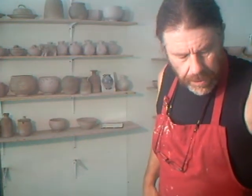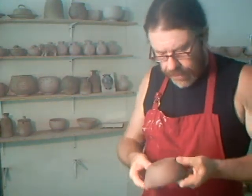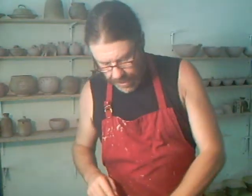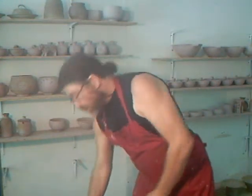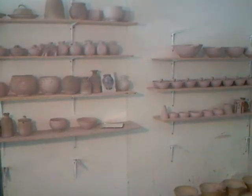Hello everybody, welcome — we're back in the studio. I've got some pestles and mortars here that I need to finish off. I'm going to put the camera down on the wheel head and show you how we go about doing that. Let's go to the wheel head and get some additional lighting on as well.